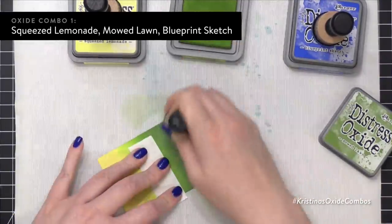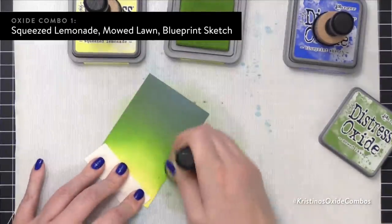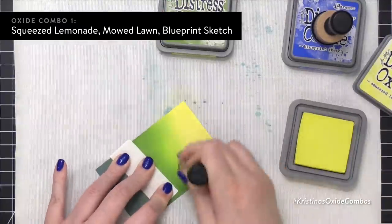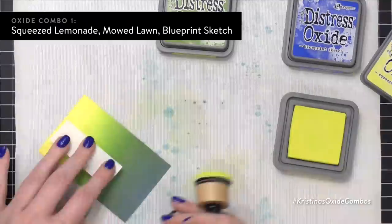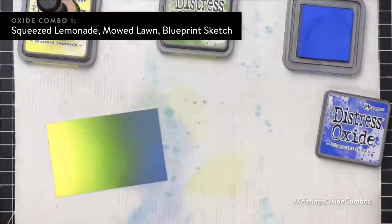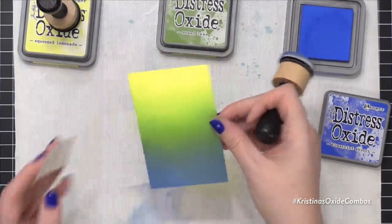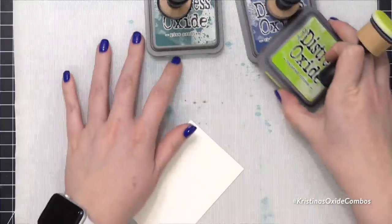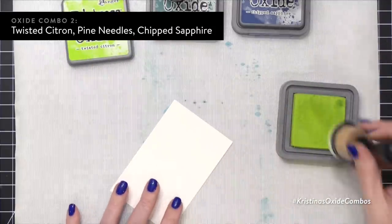I have one more housekeeping item, but I want to talk about this while you're seeing it on screen. That Blueprint Sketch color really kind of dulls out when you put Mowed Lawn on top. I didn't have enough space to really blend out to the bright blue, so it's a little bit more subdued on my sample here. If you want to make sure that you have Blueprint Sketch showing in your color combo, you're going to want to make sure you have plenty of room for it to really blend and fade into that blue.